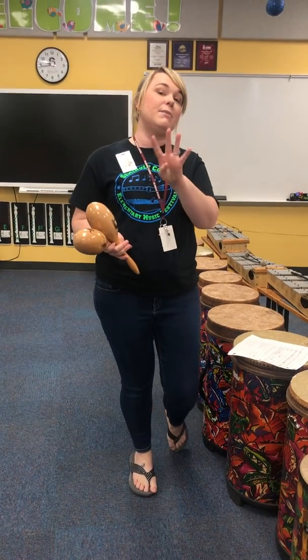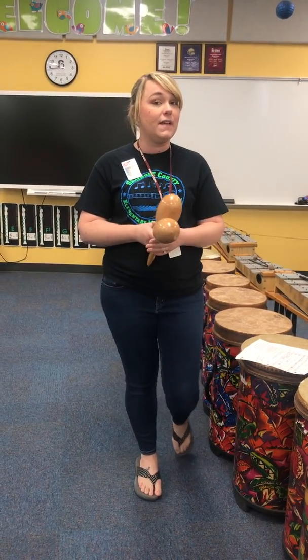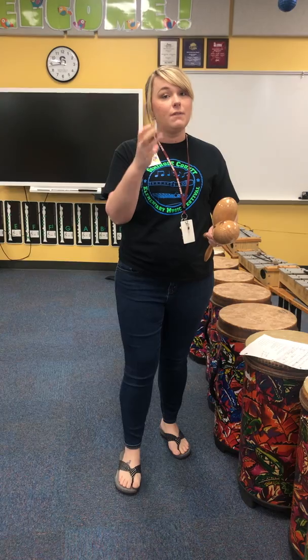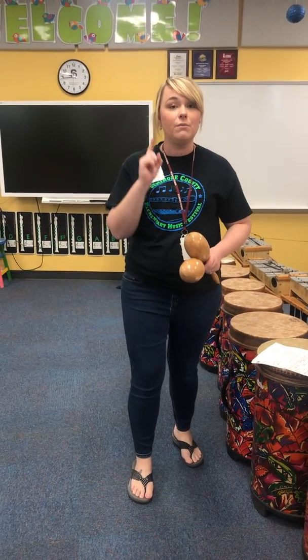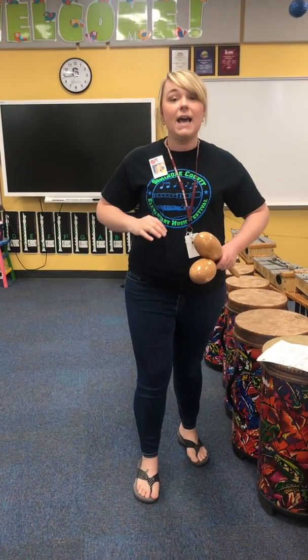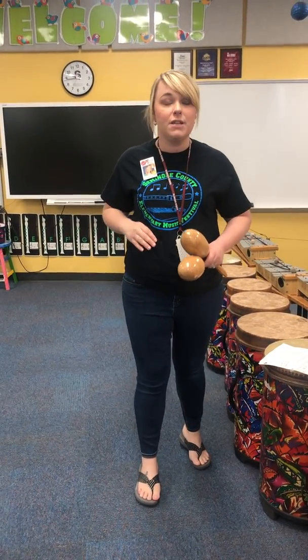And there's gonna be four rests in between all of those. So actually it'll sound like this: rest, rest, rest, rest. Tanning lotion. Use your tanning lotion now. Tanning lotion. Use your tanning lotion now.